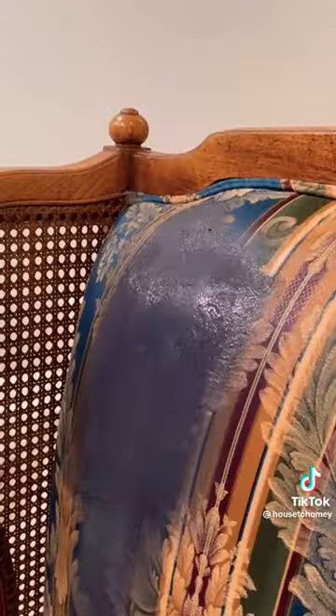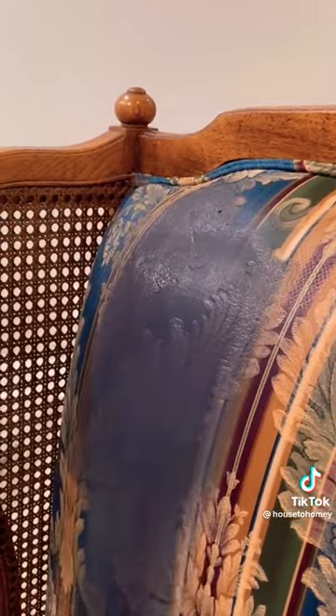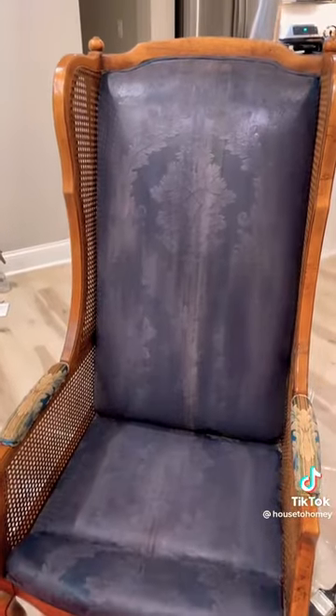Then I started painting. This is a phenomenal DIY if you do not want to pay to get your entire piece reupholstered or if you're looking for a faux leather look.